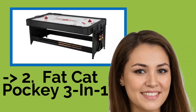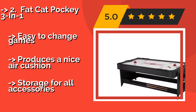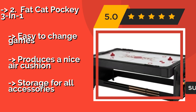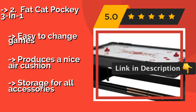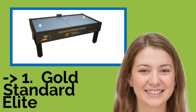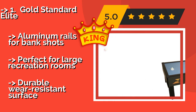The Fat Cat Pocky Three-in-One, about $990, is a high-end choice that converts to also offer pool and table tennis. You can choose between two felt colors and it comes with all the parts you need, including cues, balls, a rack, and extra pucks. It is easy to change games and produces a nice air cushion, though storage for all accessories can be a challenge.